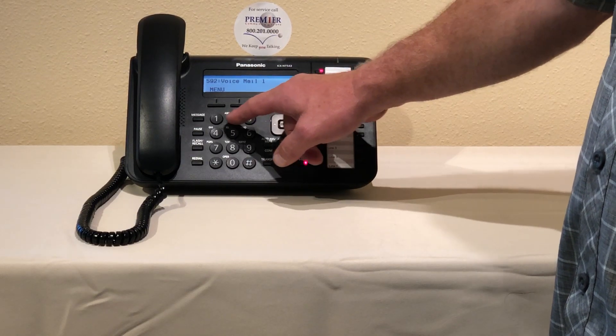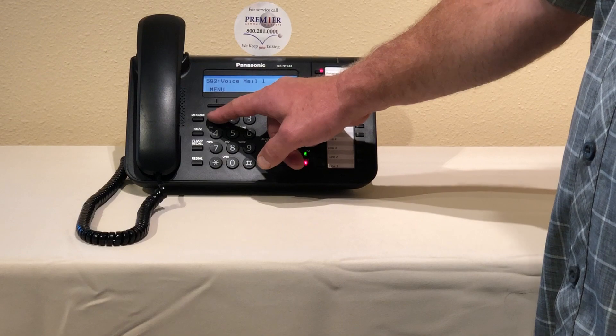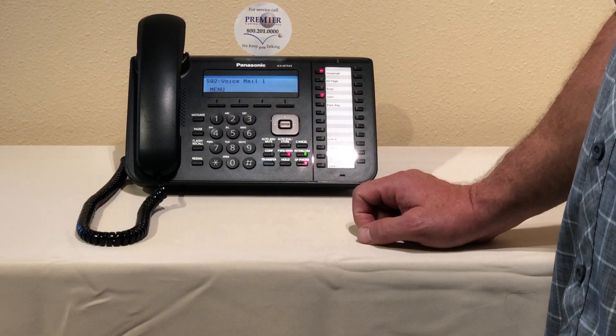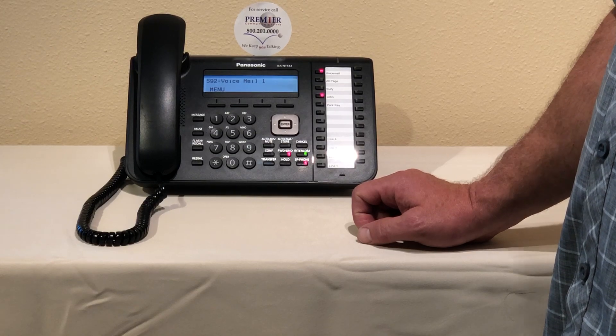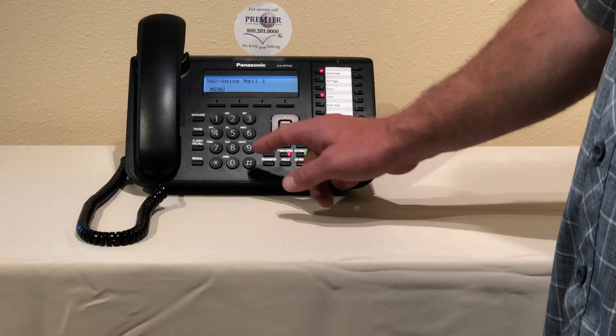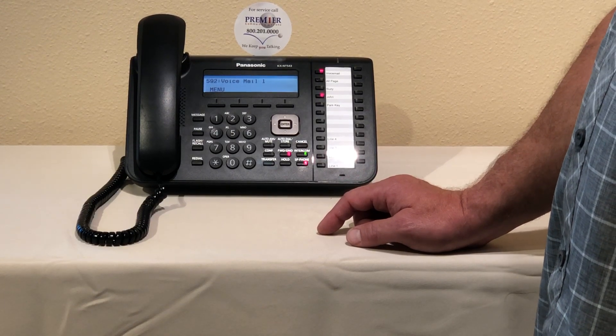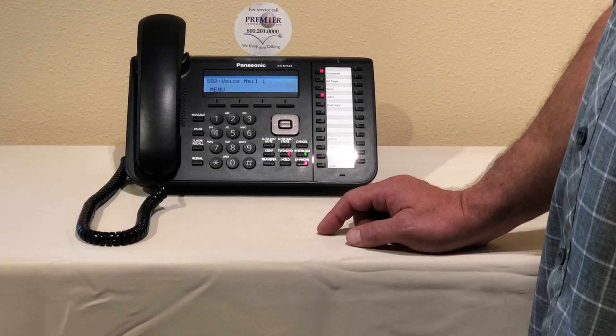The system says: enter the custom service prompt number one through two hundred. In this case I'm going to record eleven. We hear the current custom service number eleven greeting: 'I've reached ABC company, leave your name and number and we'll return your call as soon as we can, or press one for customer service.'